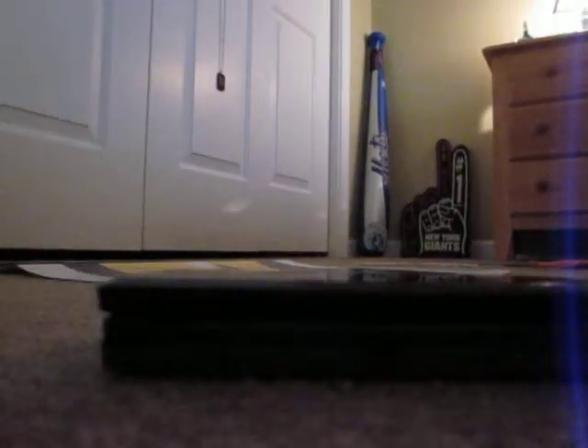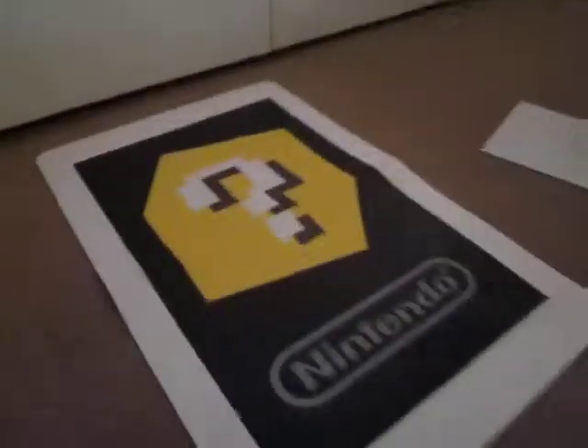By chance I have my 3DS here, so let's open this thing up. Here is the AR card — it's very big. It says it was 2 feet tall. Wow.